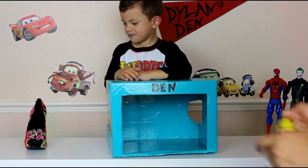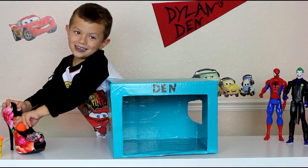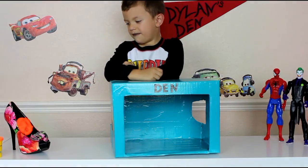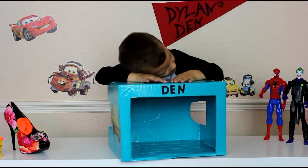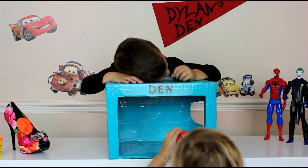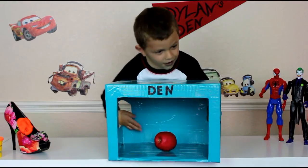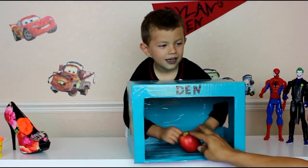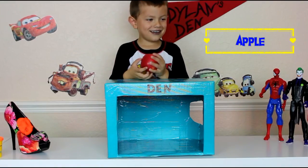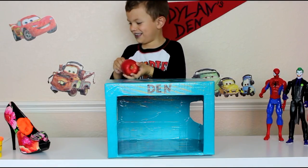Okay Payton, no no Dylan, don't do that. Next item, don't close your eyes. Okay Payton, put it in the box, don't tell him. Hey Dylan, what are you doing to Payton? Payton, go ahead.